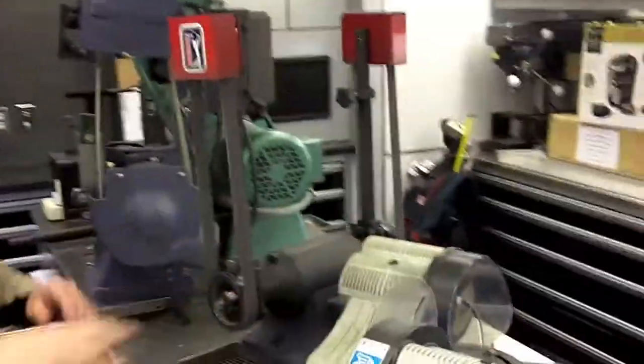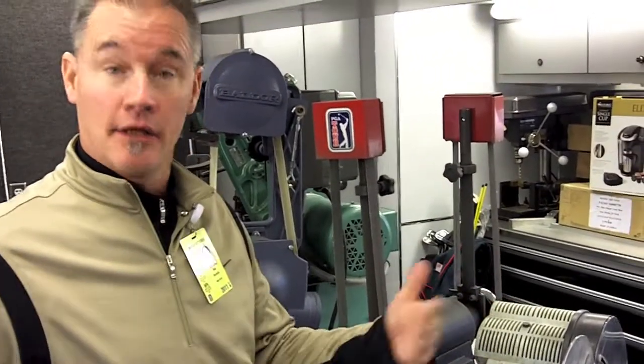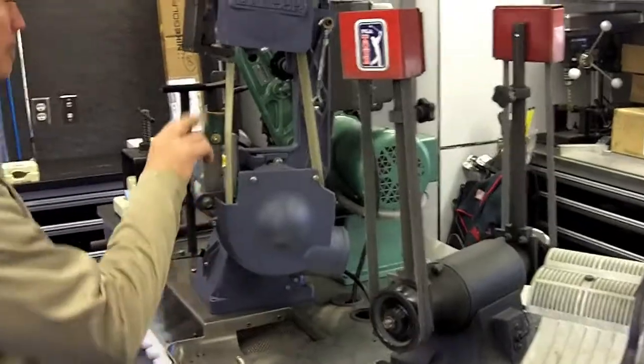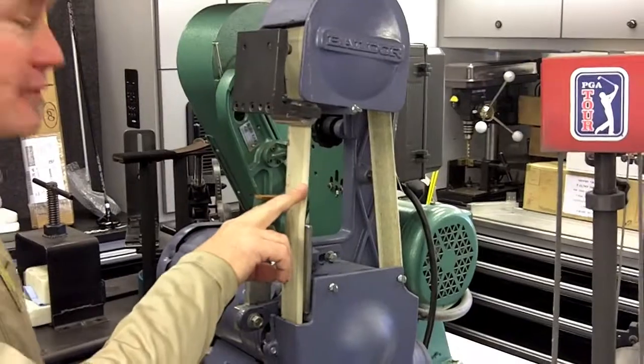We have things set up basically on both sides of the counter because there are times when we've got 15 or 16 athletes in an event — you're going to get a lot of things going on. So we've kind of doubled up on shaft cutters, shaft prep. This would be to turn the ferrules — the small plastic piece in between the shaft and the head on irons.